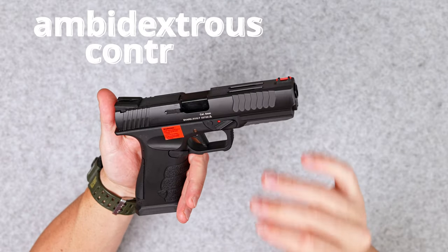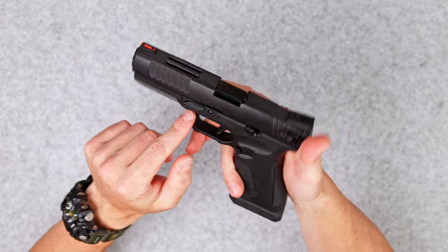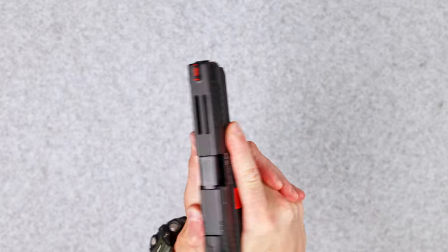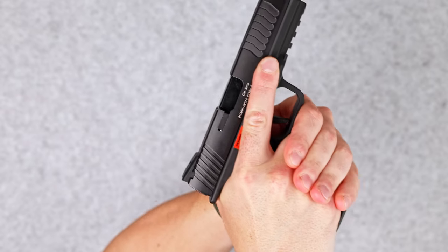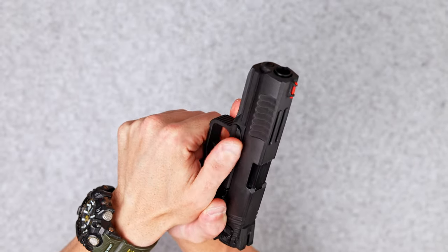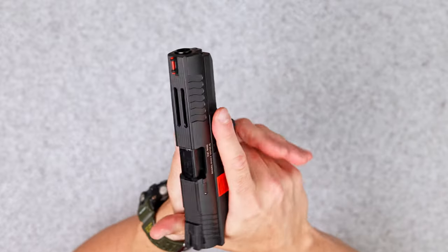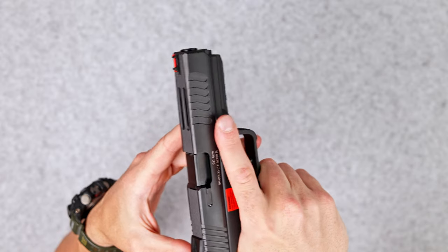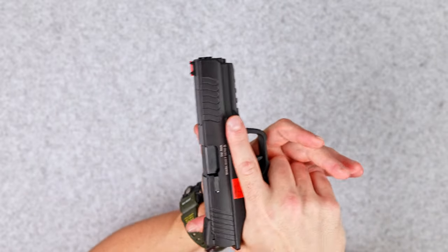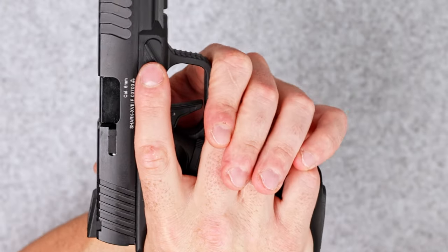That pistol is advertised as fully ambidextrous. The first thing is the safety, which is a switch on both sides of the pistol. However, I'm not sure about the placement of this safety switch. With my usual grip, both my index finger on the right hand and my left thumb are exactly on that safety switch. It occupies a big area under my finger and it just bugs me — it doesn't feel like my finger belongs there. If it was a little bit more forward, it would be a lot more comfortable. I have some mixed feelings about that switch.